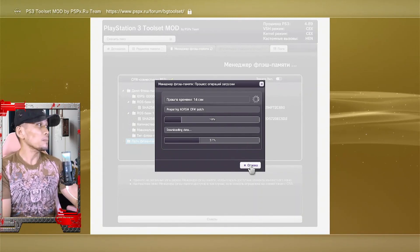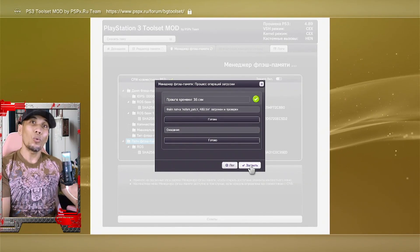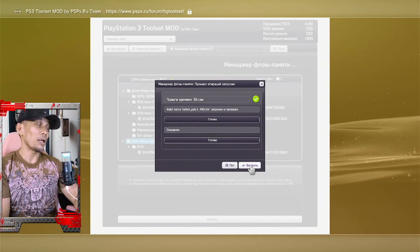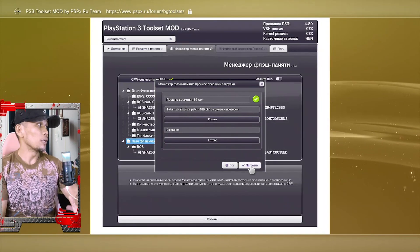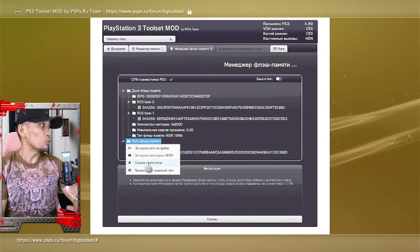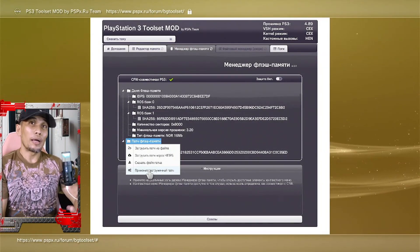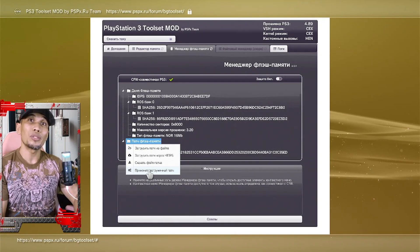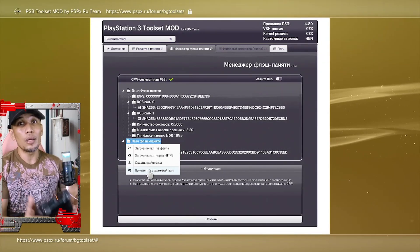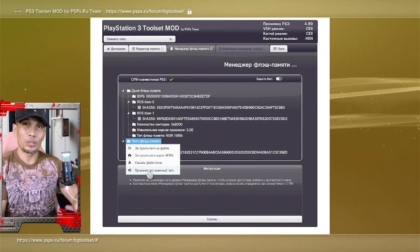This may take a few seconds, so wait for it to finish and make sure you don't interrupt the process. Once the file has been downloaded, you will see a green check. Press OK — the right option. Then go back on this part and choose the bottom option. This will apply the patch. You have to be very careful with the option you choose — since there is no translation, carefully compare what I am doing to what you see on your screen.